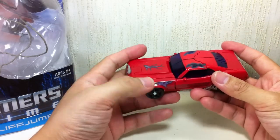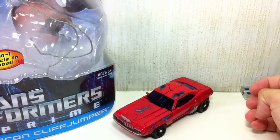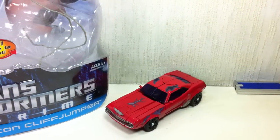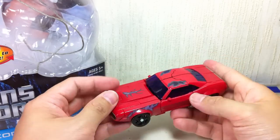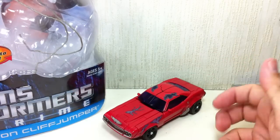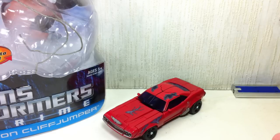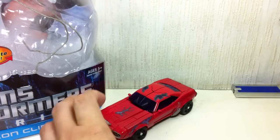So there you go, that's his alt mode. It's nice, it looks great — it looks like a zombie car. The roll is pretty okay. If you're really into the Transformers Prime show and you love Cliffjumper, you've got to get a Terrorcon Cliffjumper. I suggest if you can get the Takara version, get that one. Between this one and the San Diego Comic-Con version, I think the Takara version is the better one.